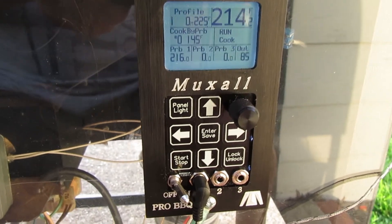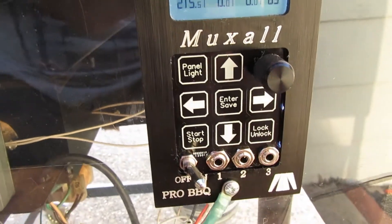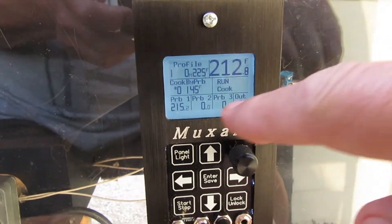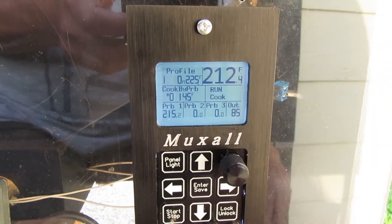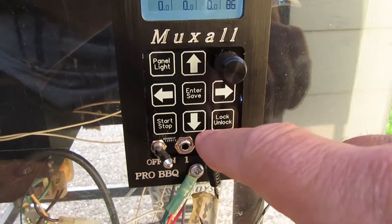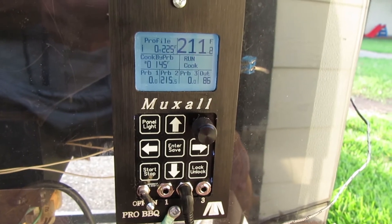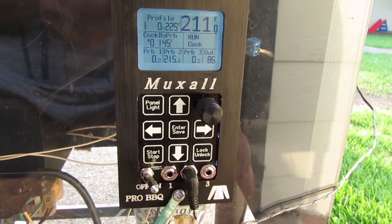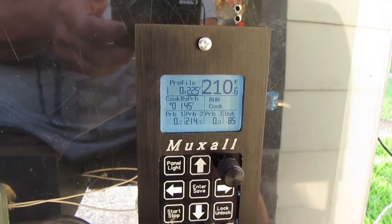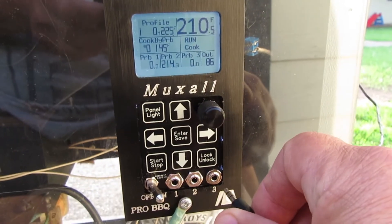Now we're going to switch probe ports. We're switching from meat probe port one to port two. You'll notice it doesn't immediately update — that's because the controller only scans ports that aren't plugged in about every 30 seconds. It can take a little bit to update, but as you can see it updated and it's reading pretty close to what the other port read.